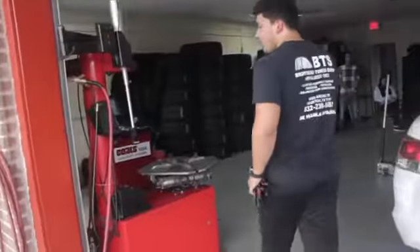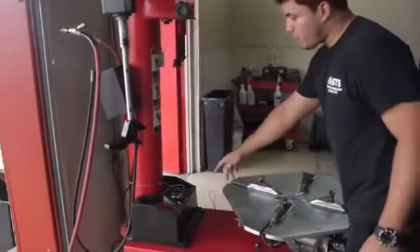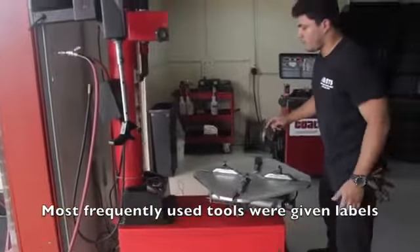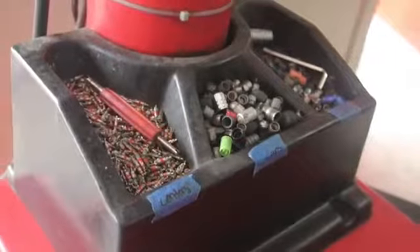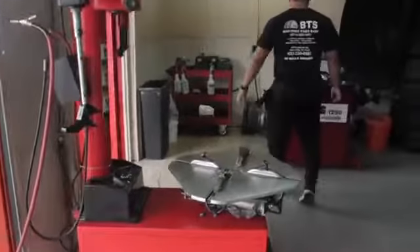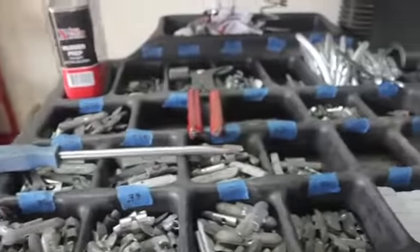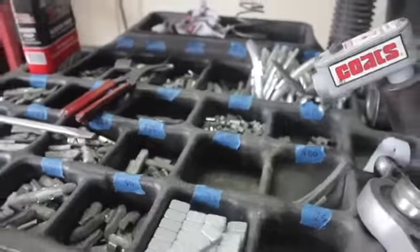We also came up with these things here in our process — these are the tools that are mostly used and they're all organized. We labeled these weights so that way you know exactly where every weight is and you don't spend time looking for them.